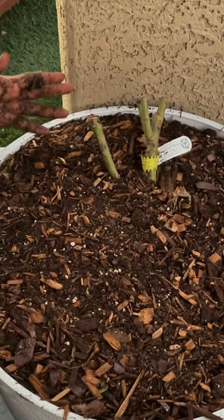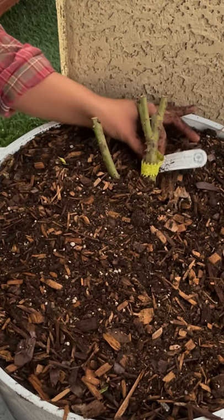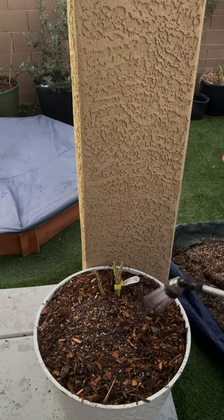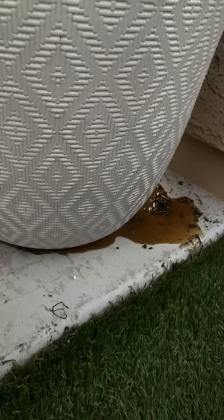The last step is to mulch it, and this is what it should look like in the end. I'm going to water it in and then we just need to wait for it to wake up. Eventually I'll remove this tag and make my own. When watering pots I don't stop until I see water running out the bottom — and there we go!